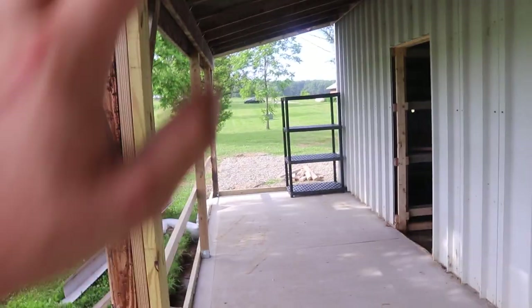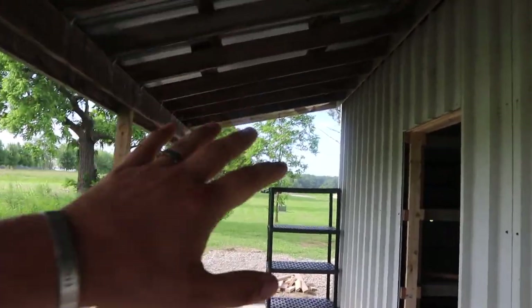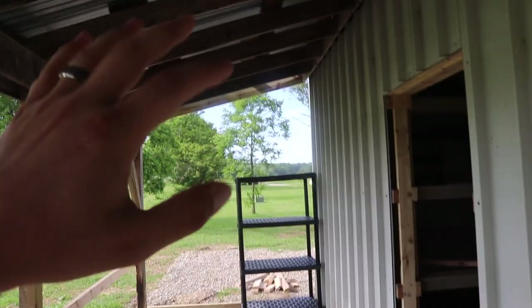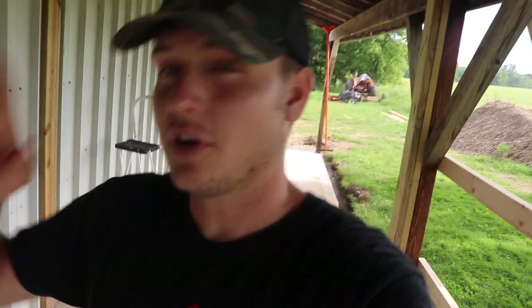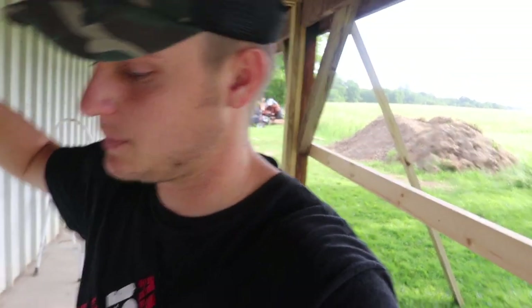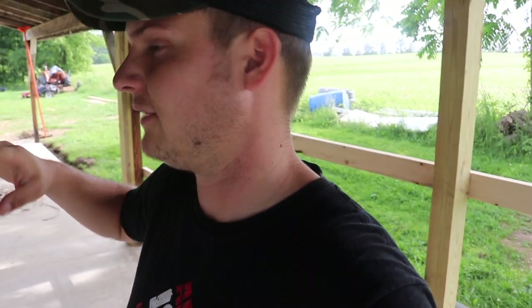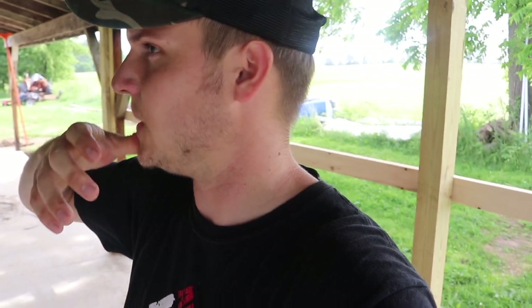So we're going to finish framing this up today, and that way we can get the shelving thrown in here and get to moving the stuff out of our garage off that trailer and into here. Because we have not been able to use our garage pretty much since we moved in — it's been full of stuff from moving that's supposed to go to the shop. I want to have a space to put it before I just unload it everywhere again. Hopefully we can get this closed up today, get shelving in here, and empty that garage.